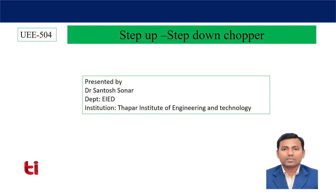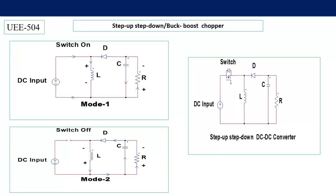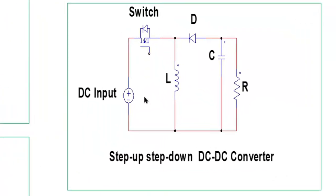So let's start. In the circuit diagram you can see the DC input voltage, MOSFET, inductor, diode, capacitor, and load. Similar to the buck converter and boost converter, here also a capacitor is connected across the load resistance. This capacitor will serve as a filtering element to smoothen the output voltage and get a ripple-free output voltage across the load.